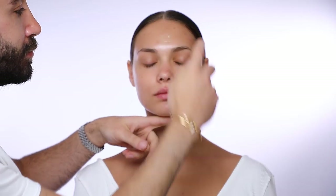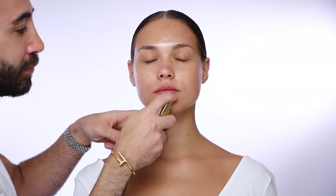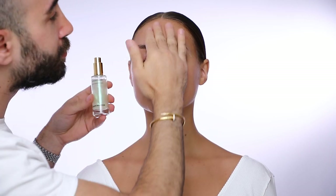We always start with the Instant Light Spray Makeup Base to make sure that we hydrate the skin and give her the extra glow, and with my fingertips I make sure that I spread the product all over her skin.